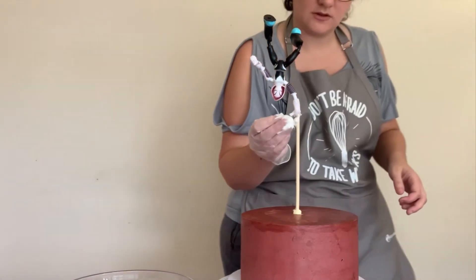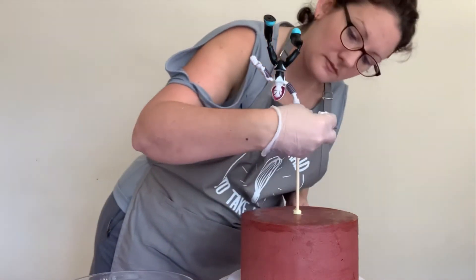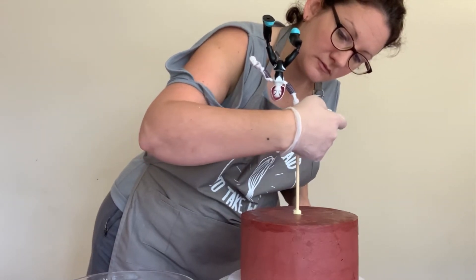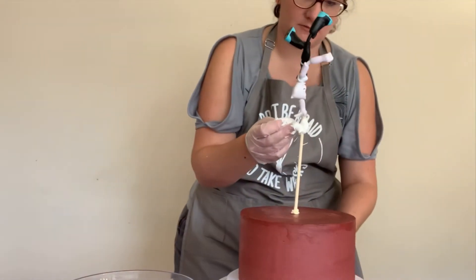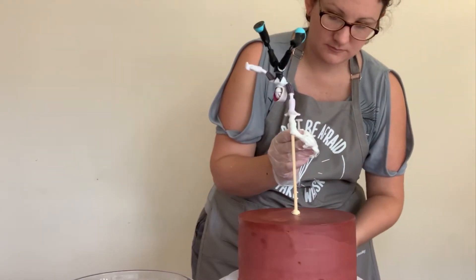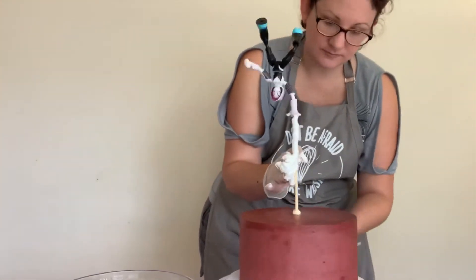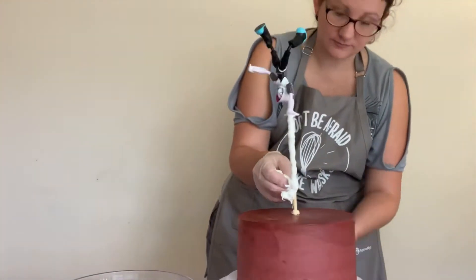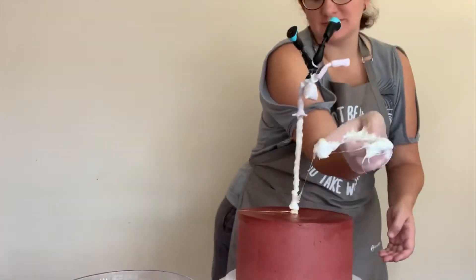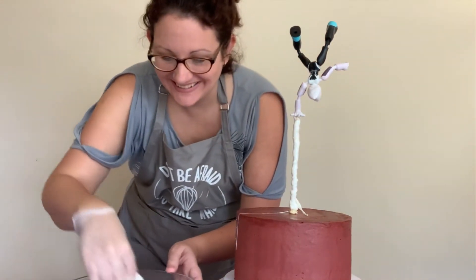There's Lena getting in my camera shot — I like having the kids around when I do this, but only if they sit back, otherwise it makes me nervous. So I'm just wrapping this marshmallow around the dowel rod, taking some more, sticking it on, and spinning as I go — just bringing it on down, spinning it round and round and letting the marshmallow wrap.